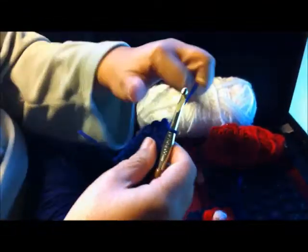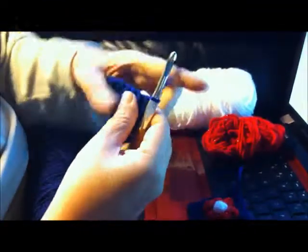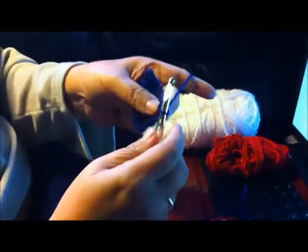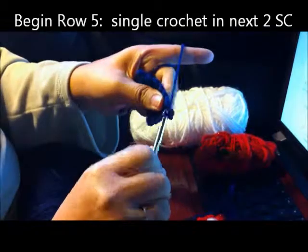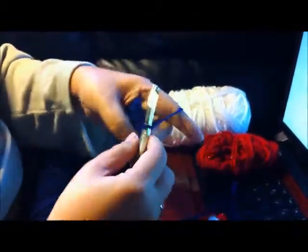Now at the end of the row, we're going to chain one, and for the next row, which should be row five, we're going to start with the same color — two single crochets. One, two.